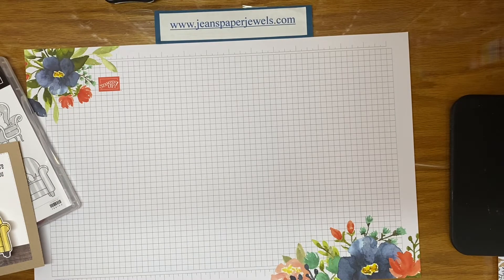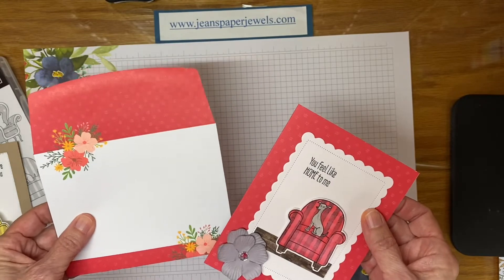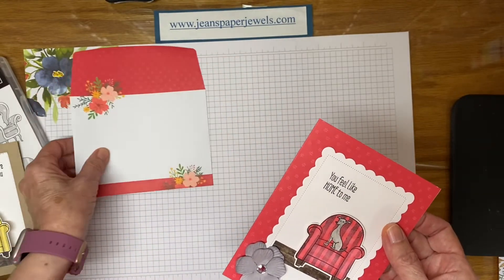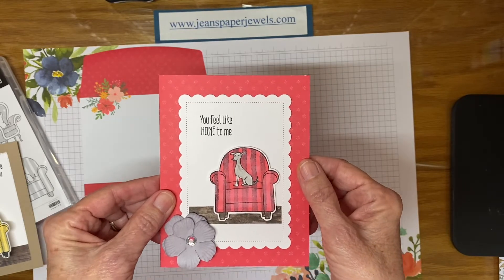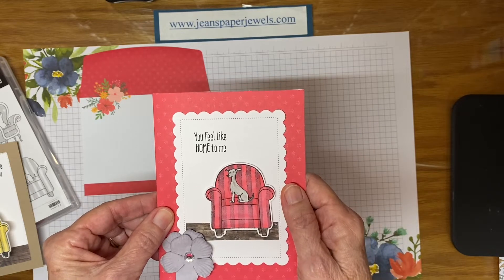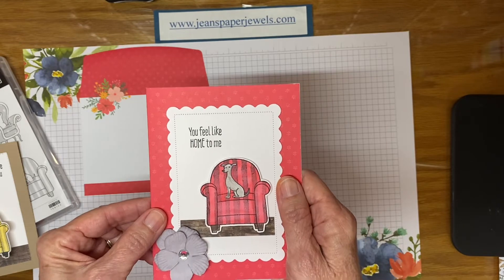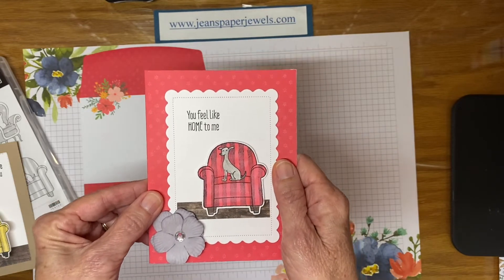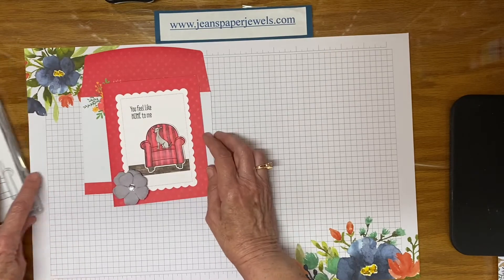First we'll start with Sweet Sorbet. Here's a matching envelope — that really makes a card special, doesn't it, when you have a matching envelope. I just used scraps for these. I colored them with Stampin' Blends and added some embellishments that I had hanging around that I wanted to use. There is the Sweet Sorbet.